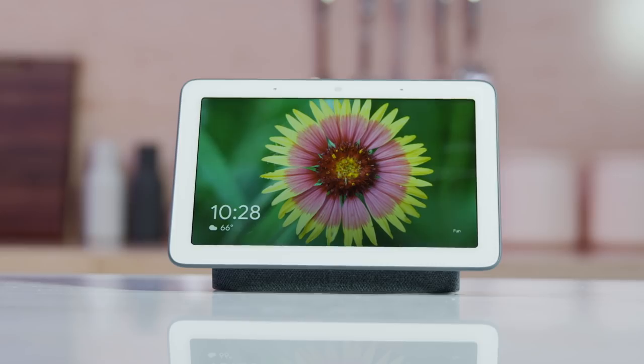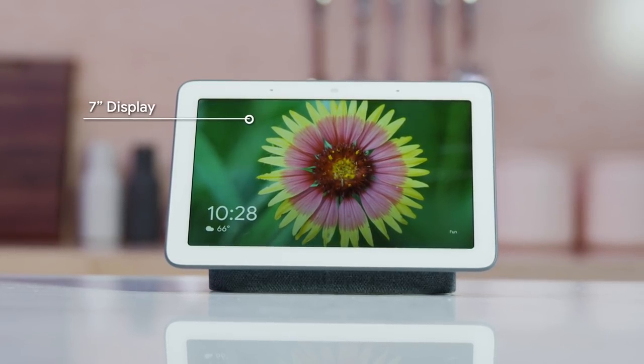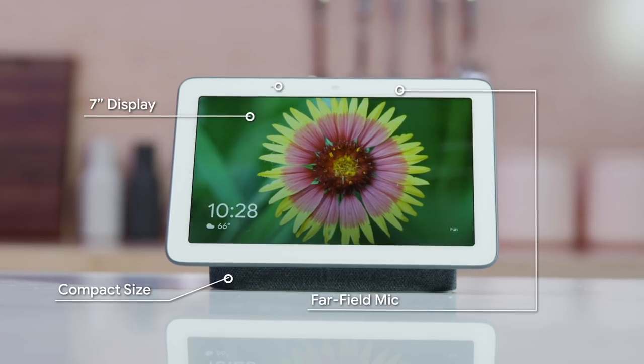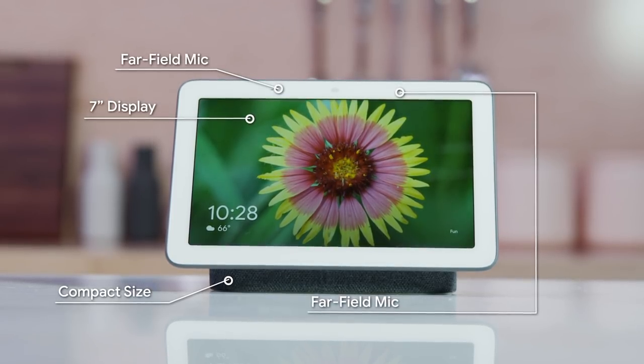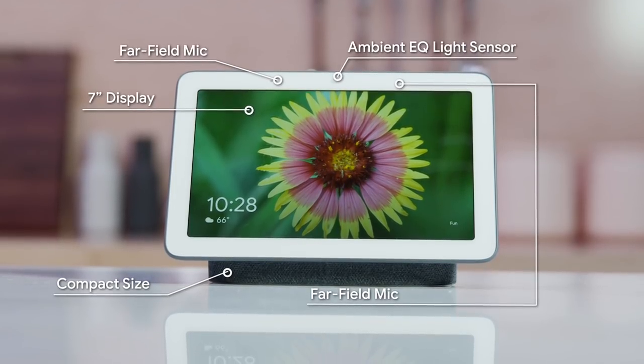I'm Ross from the Google Home team. I'm so excited to show you the newest member of our family, Google Home Hub. It's thoughtfully designed for any room in your home. The 7-inch display appears to be floating, and its compact size fits naturally on any surface. Two mics deliver far-field voice recognition, and the ambient EQ light sensor allows Hub to match the colors and lighting in any room.